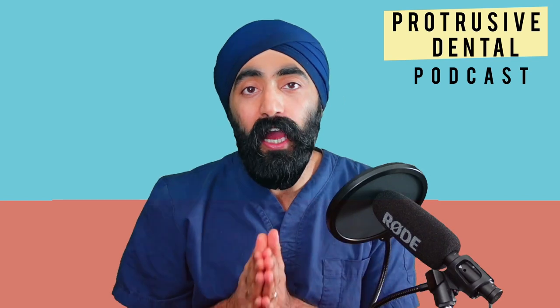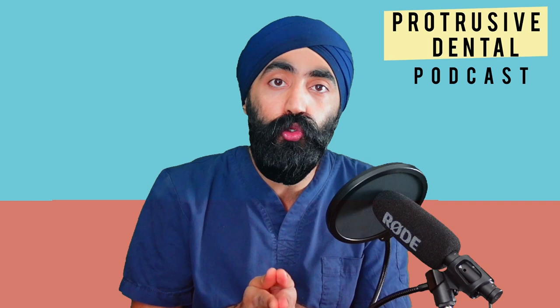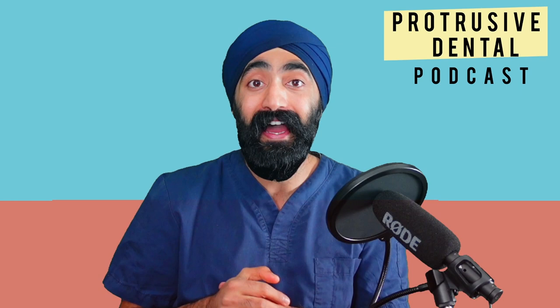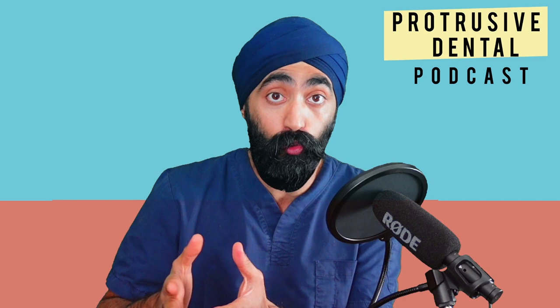Hi guys, I'm Jaz Gulati, I'm a dentist and in this short video I'm going to teach you how to take quadrant occlusal photographs. Following on from the video I made about how to take occlusal photographs — check that one out, it's in the description below — I'm going to show you how to take these quadrant photographs, which can be so useful in documenting your posterior quadrant cases, your crowns, your restorations, or even to show patients their crack lines.